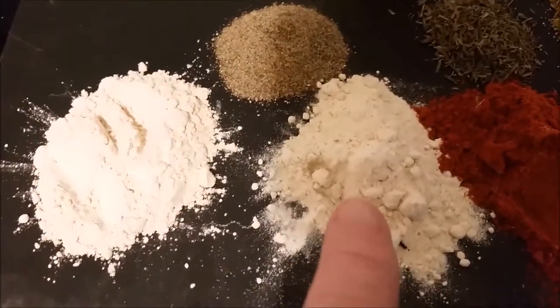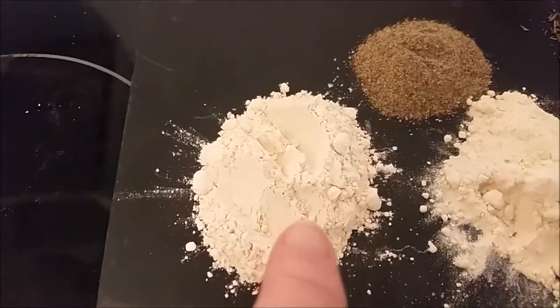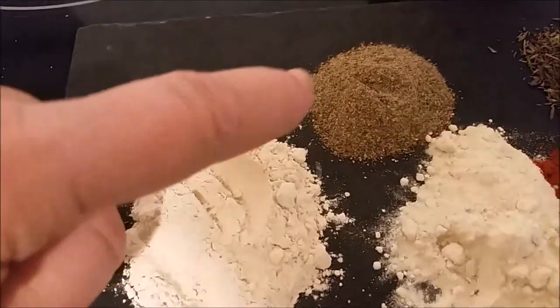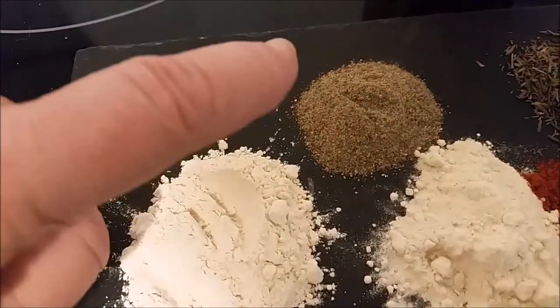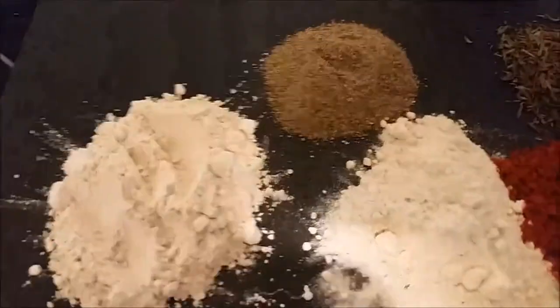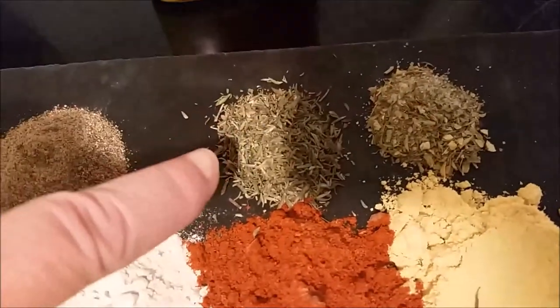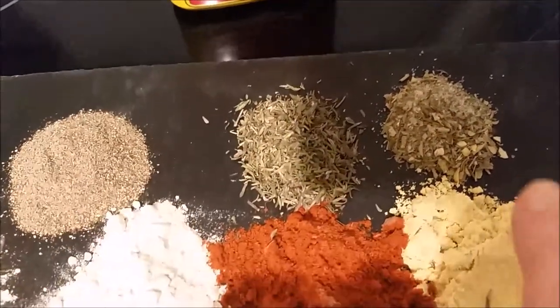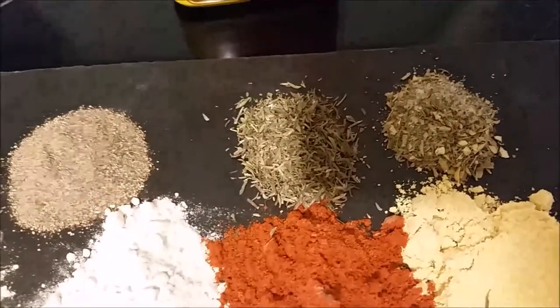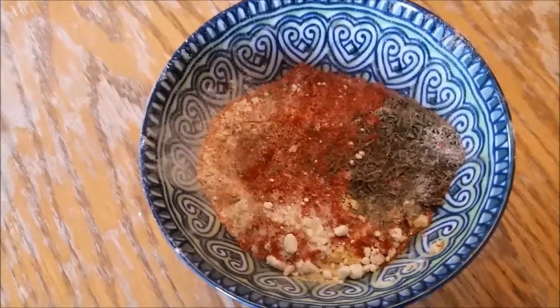One tablespoon of onion powder, one tablespoon of garlic powder, one and a half teaspoons of black pepper — you can grind it yourself if you want a little bit more of a punch. One teaspoon of thyme and one teaspoon of basil.